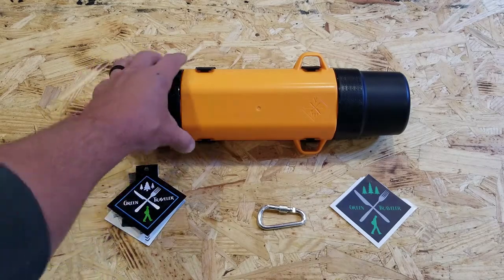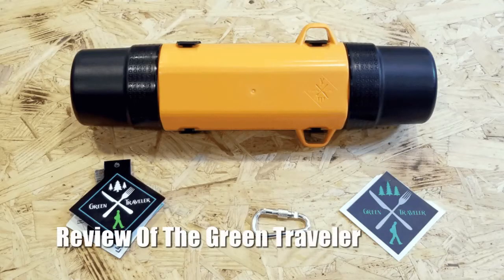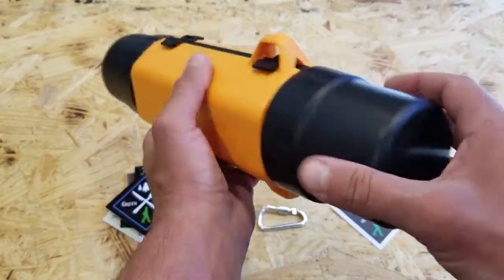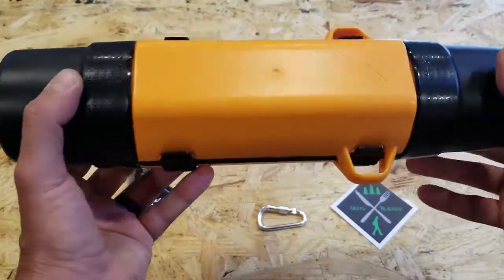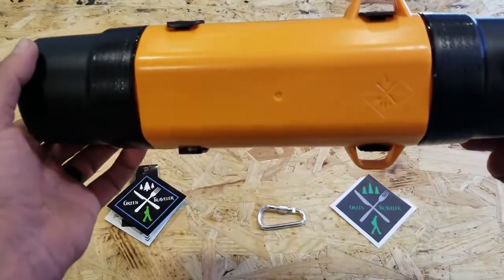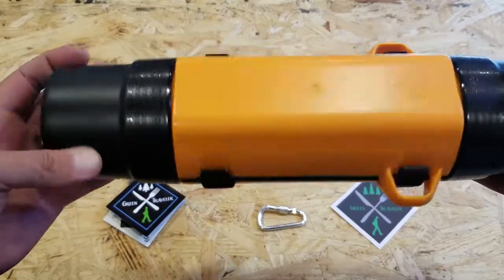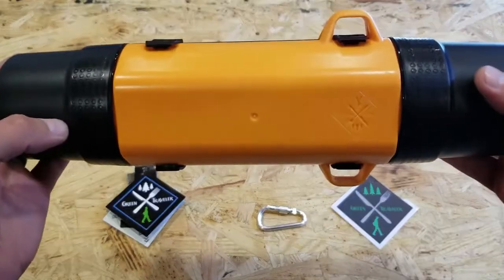Hey, it's Helder here, and today I want to share with you a new piece of gear that I picked up called the Green Traveler. The Green Traveler is built as a reusable food and liquid container, but I found a lot more practical applications for it — use with my dogs, survival kits, first aid kits. Pretty much anyone focused on preparedness and out in the field will find a plethora of uses for the Green Traveler, limited only by your imagination.